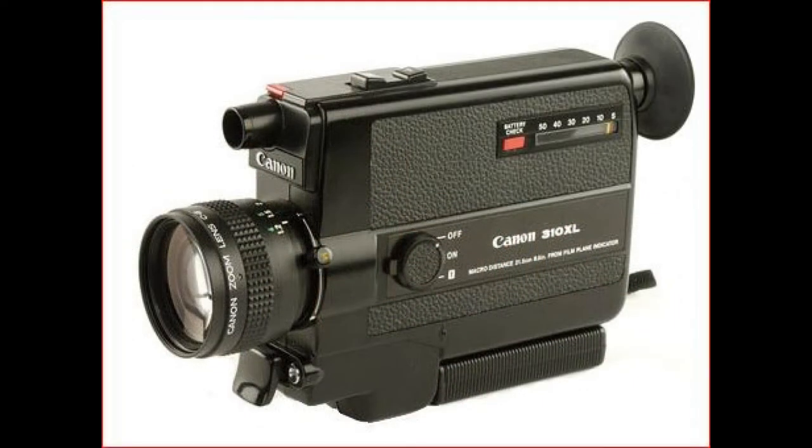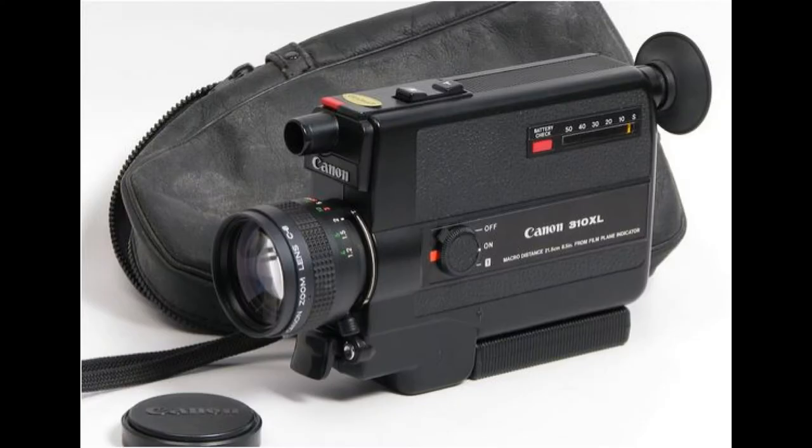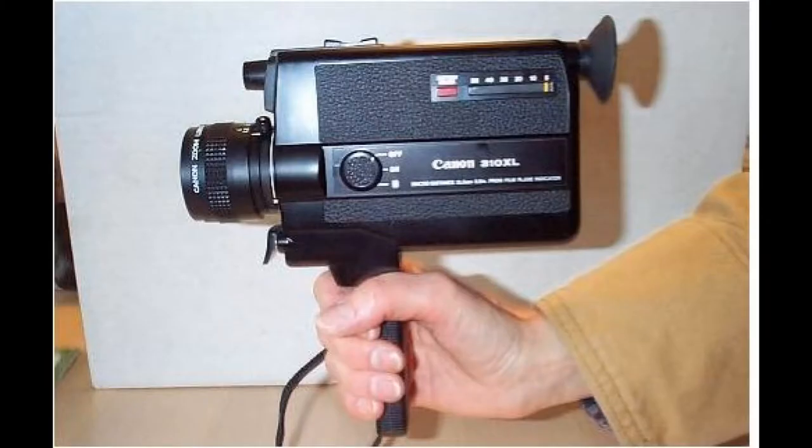Around 1977 I got this little Canon 310XL, and it was a Super 8. Very slick little camera — it came with a little leather case, and you could actually put it in a large pocket. I took a lot of really good movies with this camera, a lot of family movies from when our kids were born right up through until around 1982-83. Then I started shooting video.